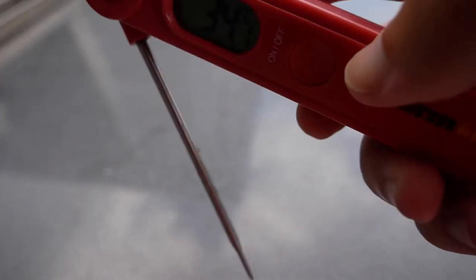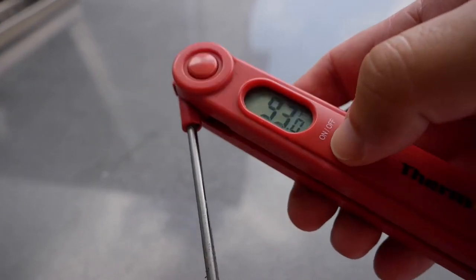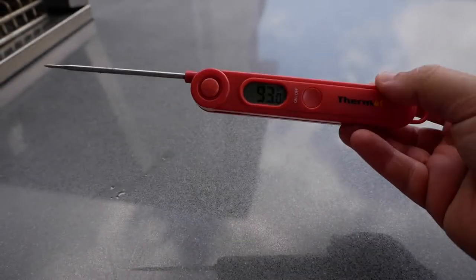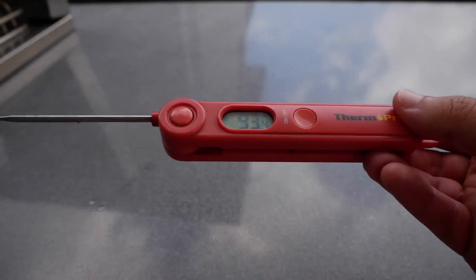It does Celsius and Fahrenheit. Obviously, as you can tell, it's very hot here in Miami. Your typical thermometer — and we're going to check to see how off this one is.